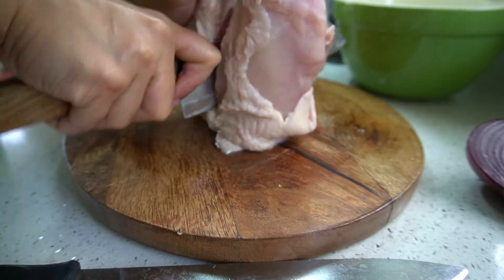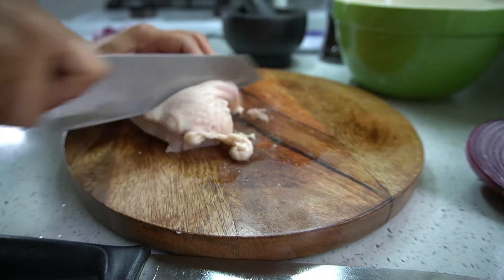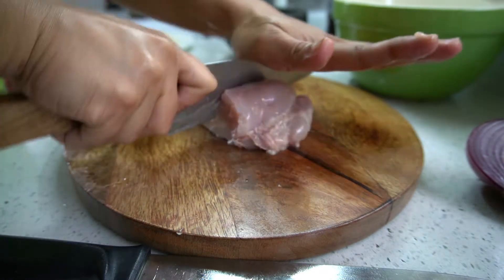Chop a whole chicken — I use chicken torso. Native chooks are a better alternative. This dish should have green papaya or sayote as a substitute, which I can't find in my place right now.